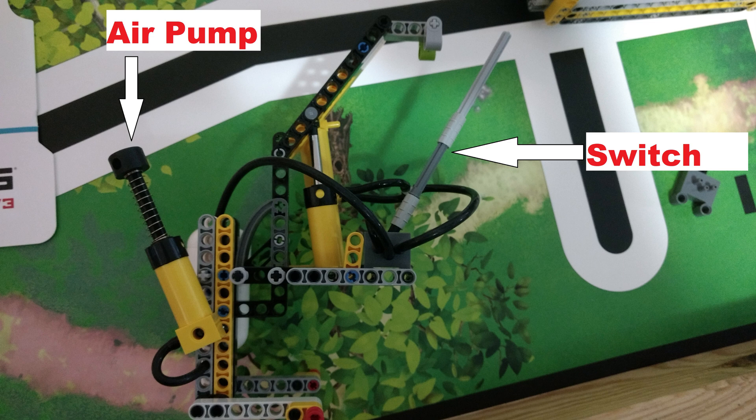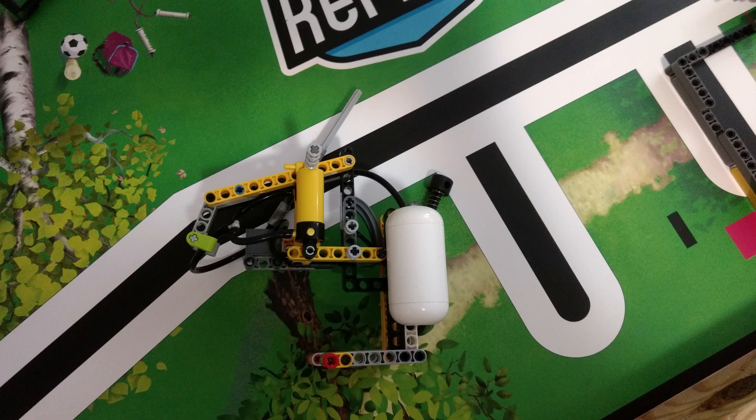To add this compressed air, I manually pump the air into the tank before the match starts. A switch will control the claw, making it open or close.